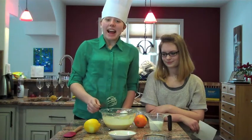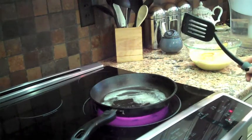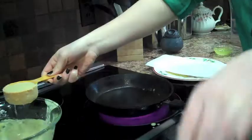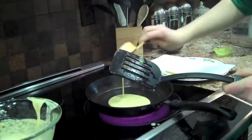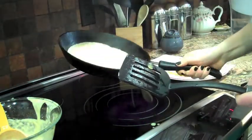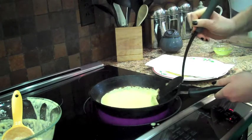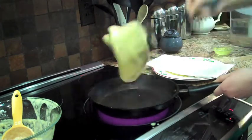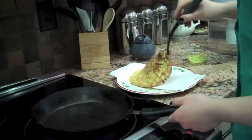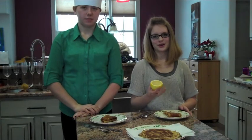Now it has to sit for an hour. Okay, so now you are going to take a frying pan and add a little bit of butter. Add some sugar and some lemon to our crepes.